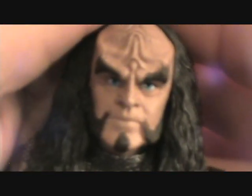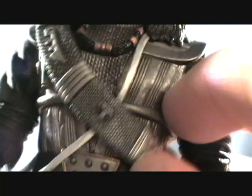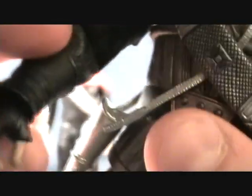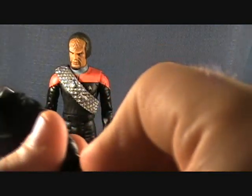Gowron is going to have basically the same articulation. The head sculpt is very nice on him — looks just like it did in the show. His head is not going to be articulated because the hair is very closely molded to it and it's a harder plastic, so his head doesn't move. Very cool outfit. The sash is movable but again doesn't come off. There's a holster you can put the pistol into. He has an open hand, a weapon hand, and an open palm hand — you just pop the pegs out and put the other one in.